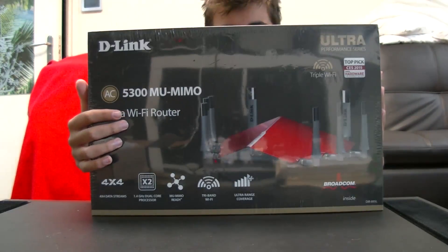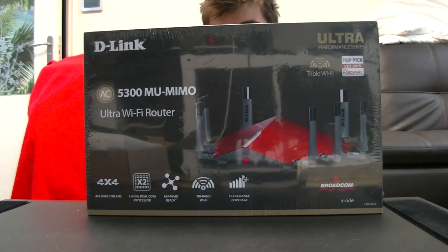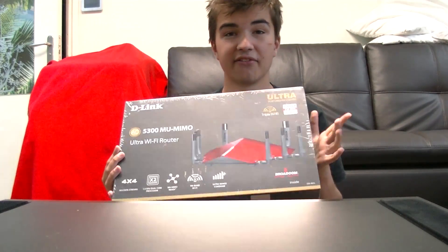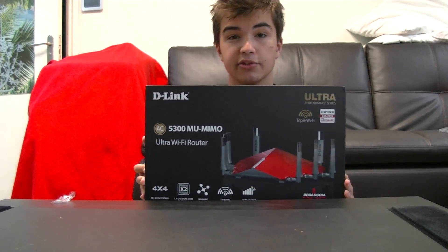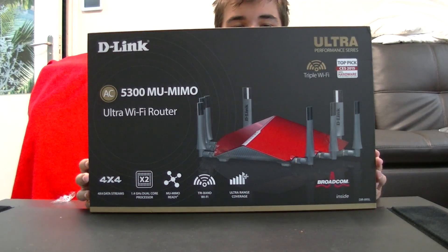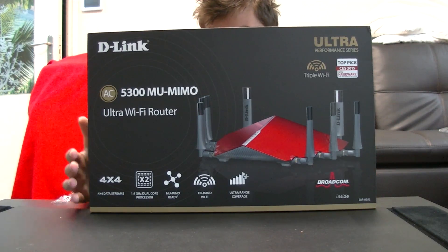It's quite the beast, to say the very least — it's quite big. Let's do a quick jump cut and we'll have this little foil here unwrapped. As you can see, we have the box unwrapped. I'm going to quickly show you around the box. Here is the front — this is the D-Link AC 5300 MU-MIMO.